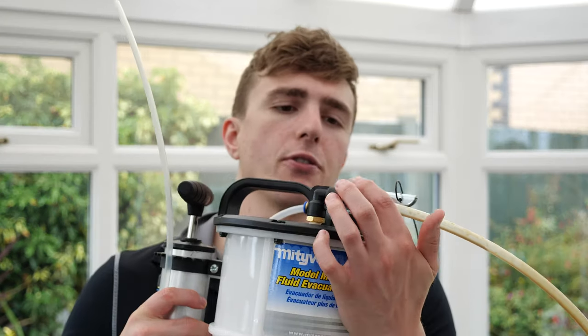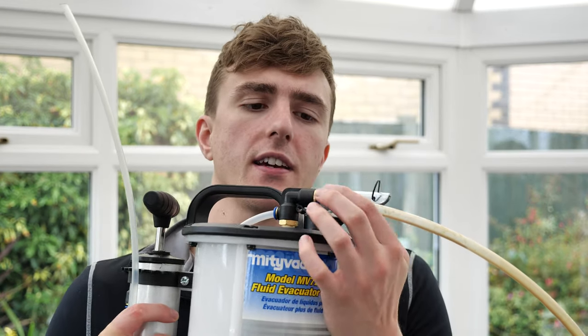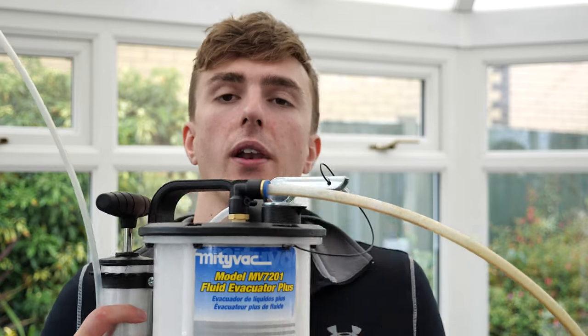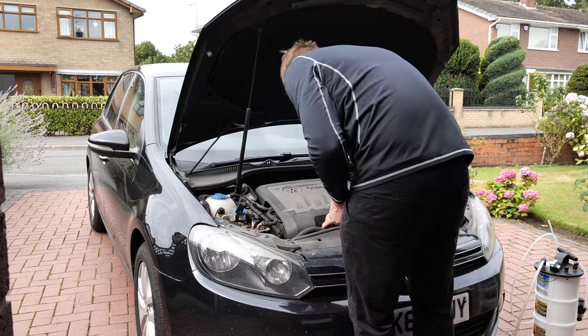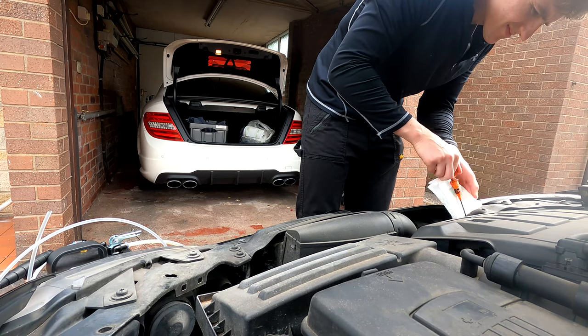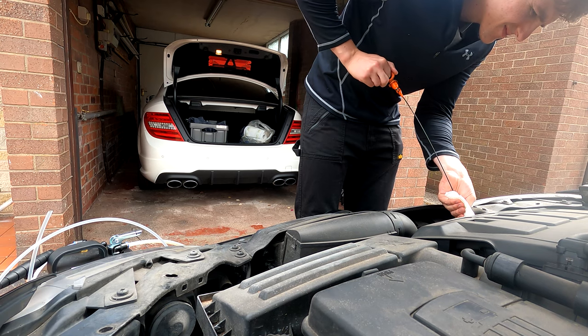I have already broken it — this quick release here no longer releases at all, let alone quickly. I've emailed Mityvac about that but they haven't got back to me yet, so customer service is great. If this works, I don't even have to move the car to do an oil and filter service. I couldn't find many reviews on this product, so if you find this helpful please give the video a like. I've also included an Amazon link in the description.